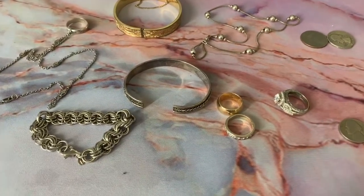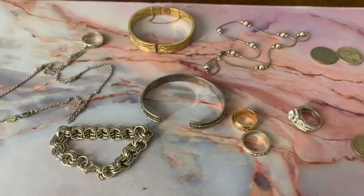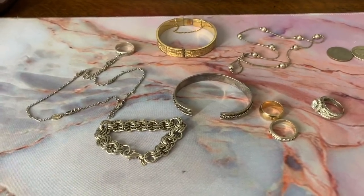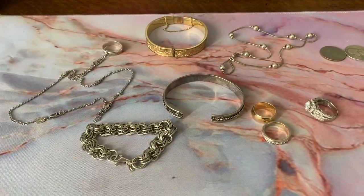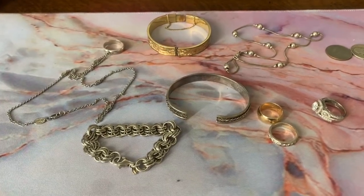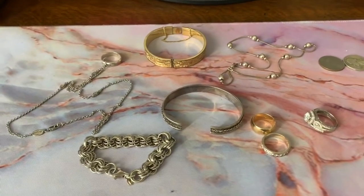Those are tricky because you'll see the 14 karat on there but won't immediately see the indication that says it's not solid gold. There are some stamps you do want to look for: '14K' or '14KP,' which means 14 karat plum — that indeed is a 14 karat piece. The KP is the exception to the rule. Again, if it's really inexpensive and you're just not sure, Google is your best friend, or give yourself a cheap education and buy the piece, then do some research — you won't make the same mistake twice.